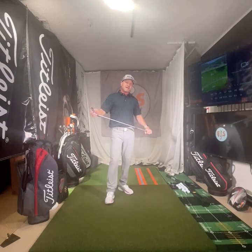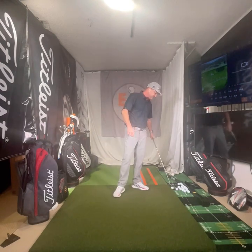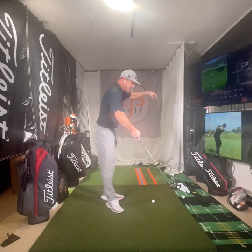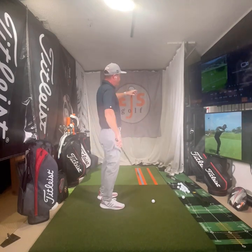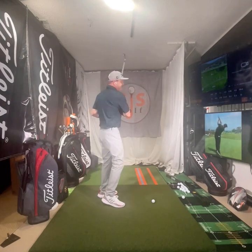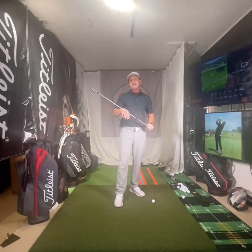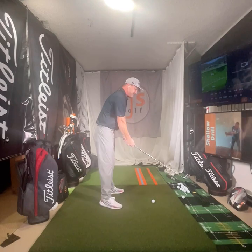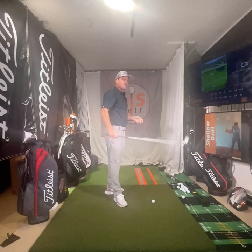When you're practicing at the driving range just hitting the same club over and over — that's not going to help you. One of the things I tell students is to play a golf course you know well in your head. Tee off at your home course, you hit it a little right, it's probably in that tree, grab your six iron and chip it out. Play around like that so you're switching clubs and making thoughts more like you would on the course.